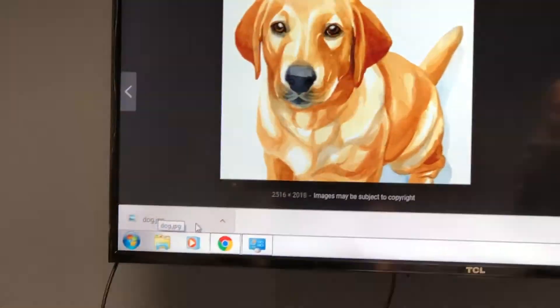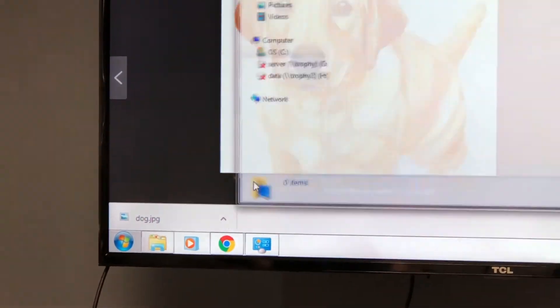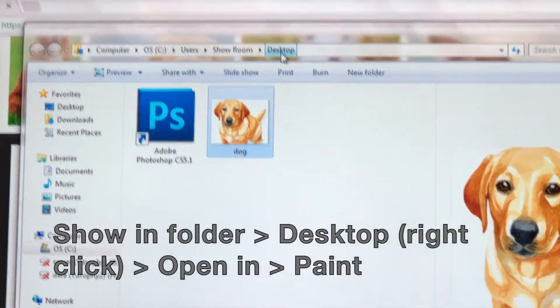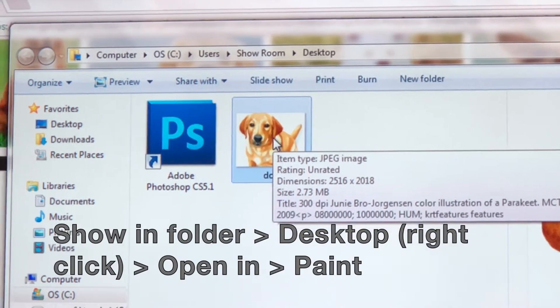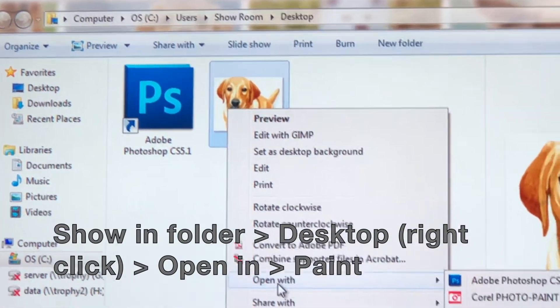Next we went to Show in Folder from our desktop and right clicked the image. This will open the image in Paint and that's where we're going to find all of our printer settings.